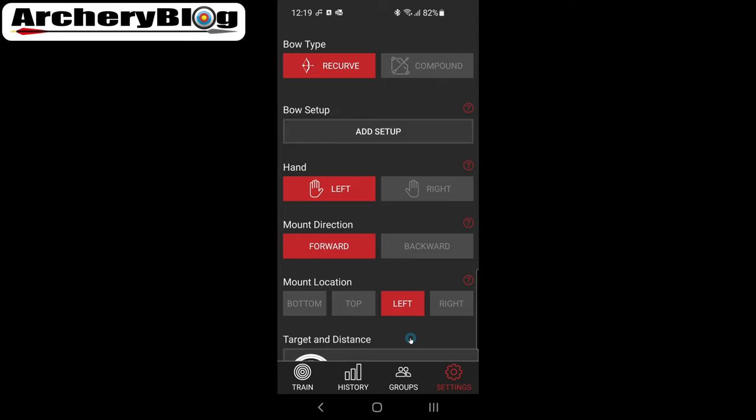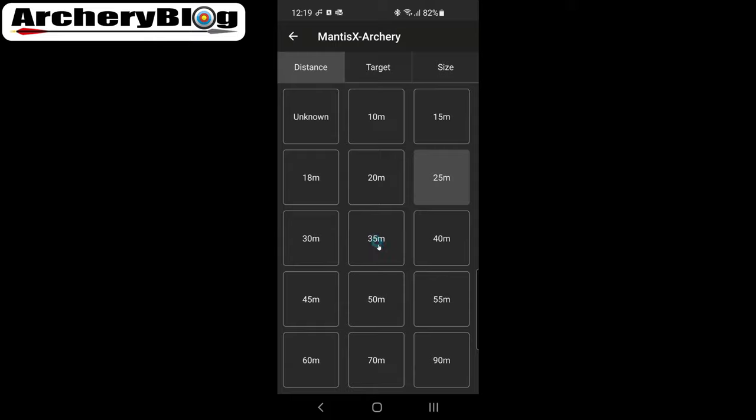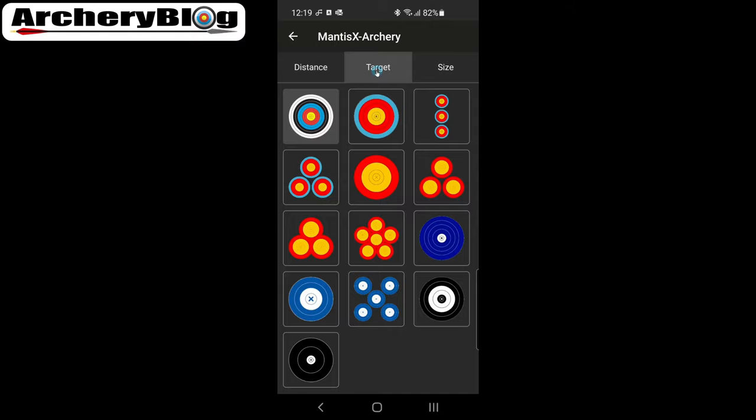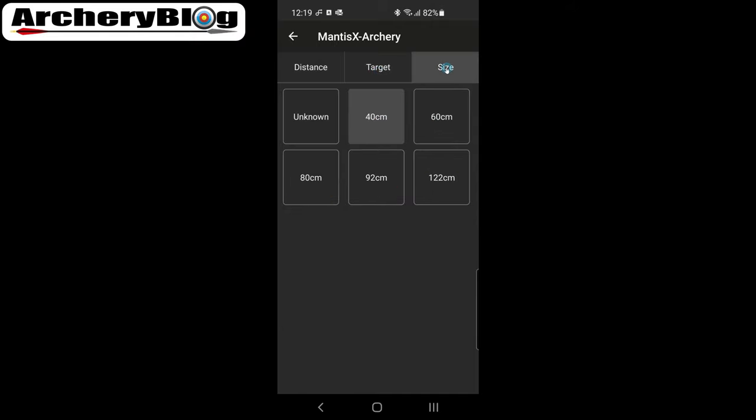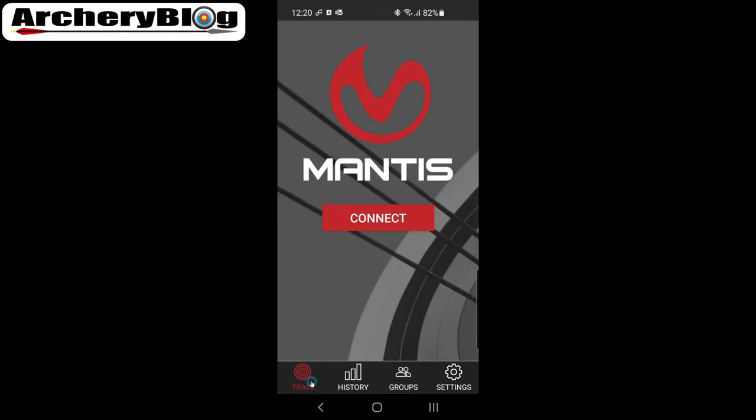In the Mantis app settings, you can set up recurve or compound, add bow setups, select left or right hand, specify where the dongle is placed, set your shooting distance, choose your target type, and set target size — all information the Bow Domitor doesn't need since it doesn't track where arrows land.